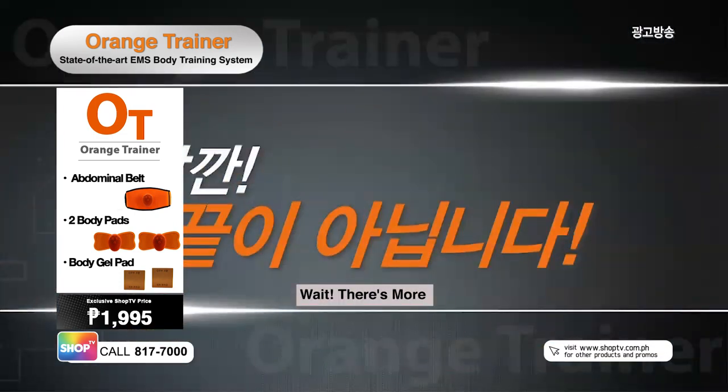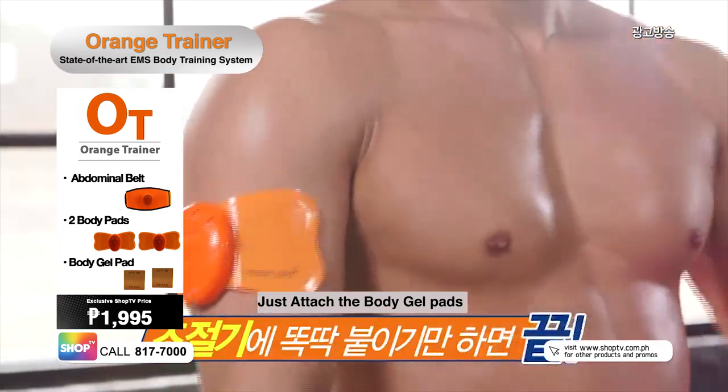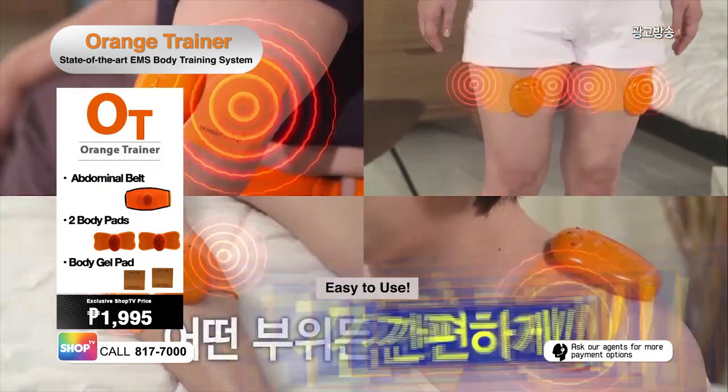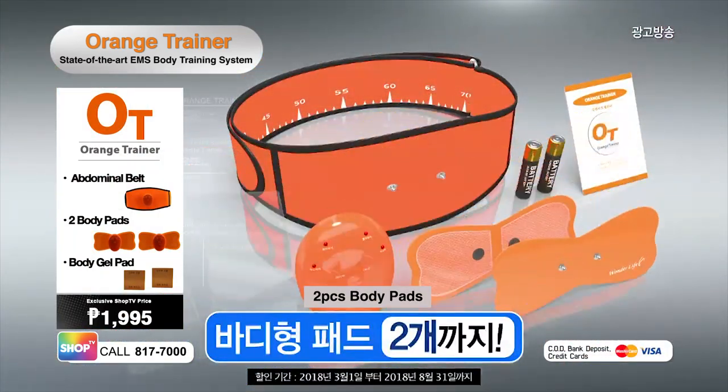Wait, there's more! You'll also get a multi-purpose pad that can easily be attached to your arms, thighs, calves, and shoulders. Plus two more body pads to complete the package of your Orange Trainer.